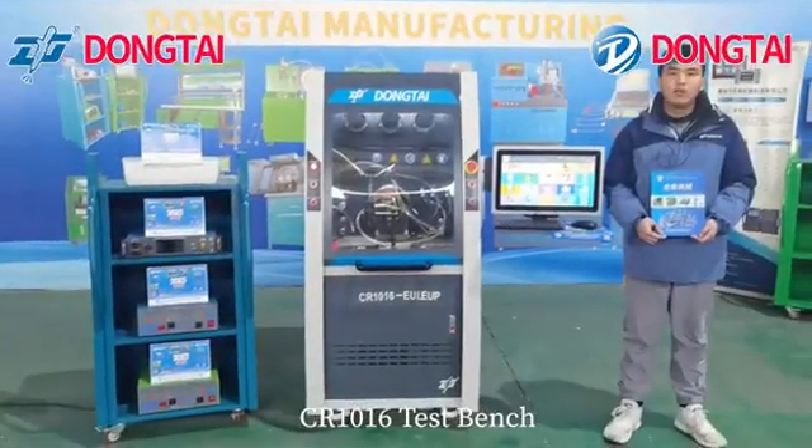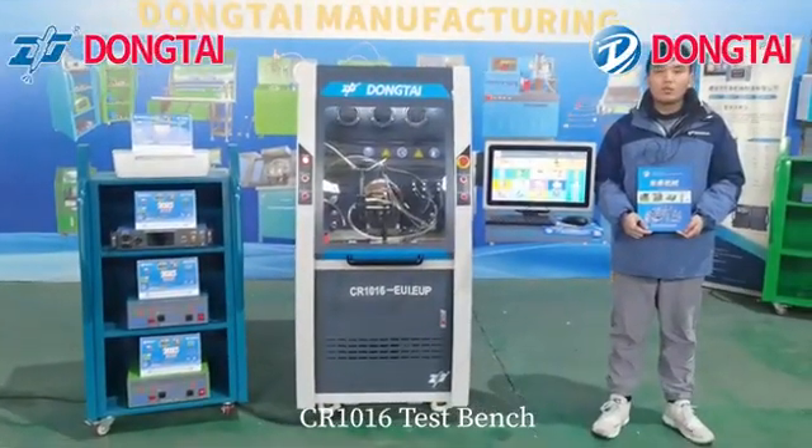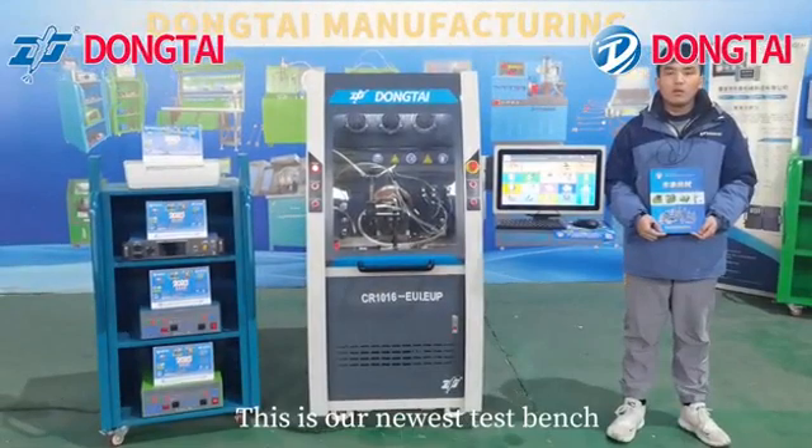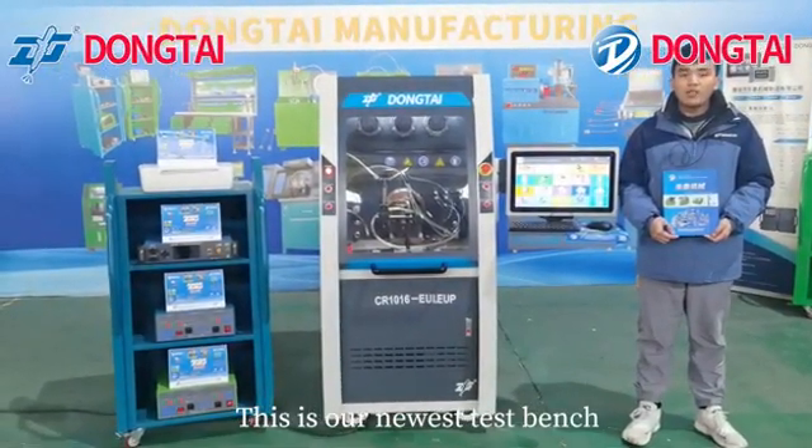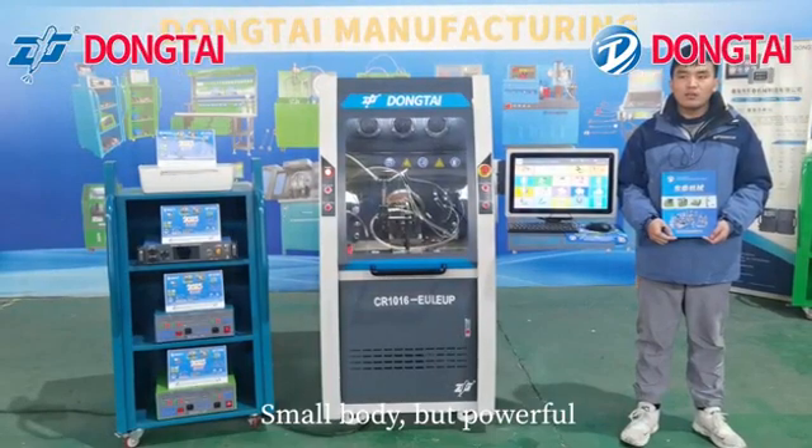CR1016 Test Bench. This is our newest test bench — small body, but powerful.